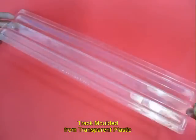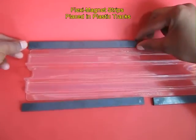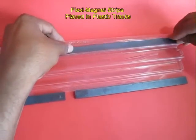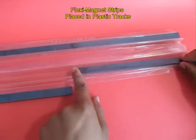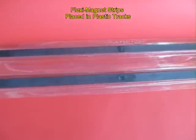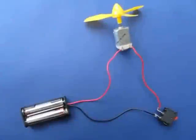This is the plastic track in which the rubberized strips can be placed. Their magnets should be all in the same orientation. Now the track is ready.